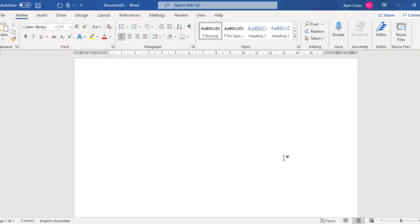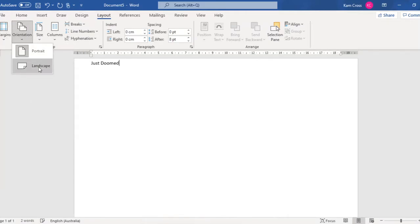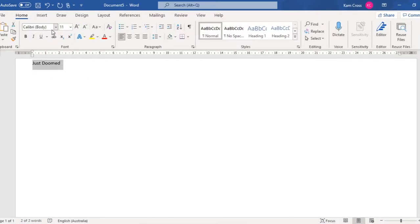I'm going to move that to that screen and bring that here. So the book we're looking at — if you guys could just write it in the work that you're using — is called Just Doomed. I'm going to hit the layout, the same thing I always do. I like my small margins, my landscape orientation. I'm going to make it Times New Roman, size 22.